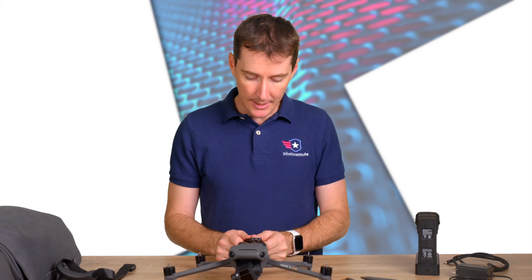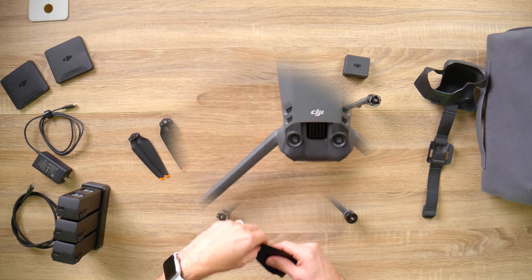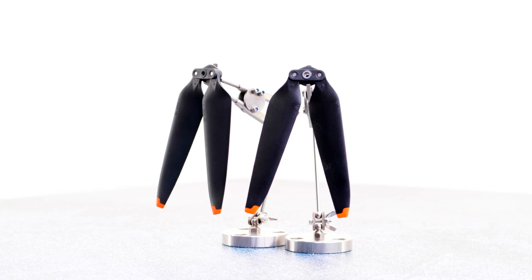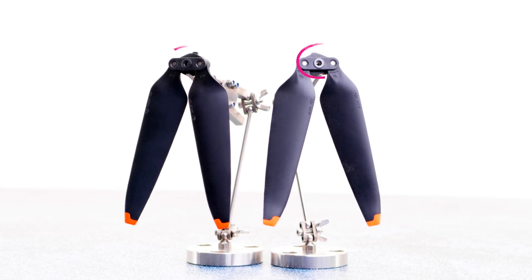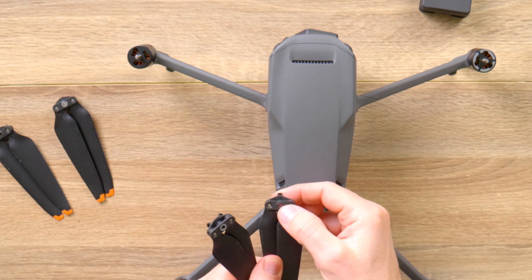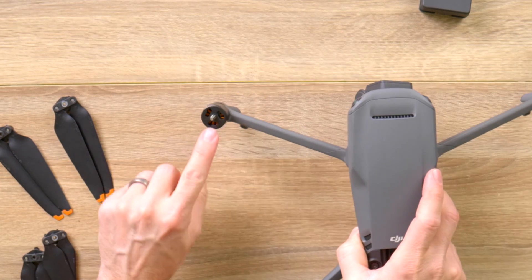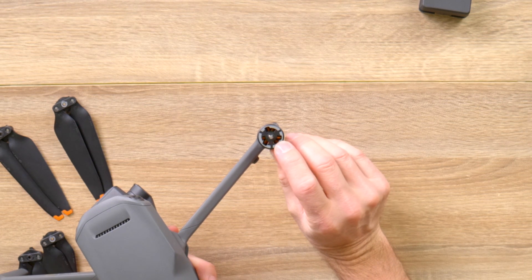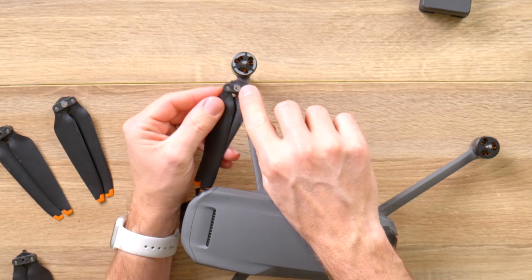Now I'm going to show you how to put the propellers on. There are two different types of propellers. You can tell them apart by looking at the tip — the tips are oriented in different directions. Also, one has a silver circle and the other has just a black circle. Looking at the motors themselves, one motor is completely black plastic and the other has a silver-gray color on top.